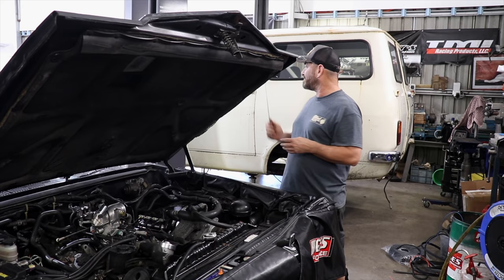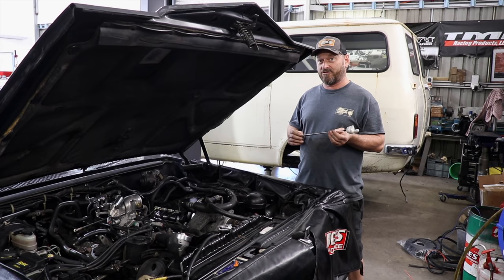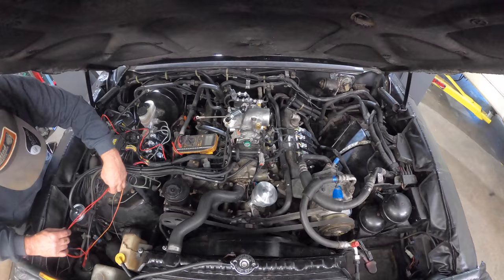Welcome back to the Skid Factory. We've been working on the President and the Bedford, but we're still waiting on some major bits and pieces for the van, so we've been blazing away on the President. We thought we made pretty good progress and we might actually get it going, so let's keep working on it.